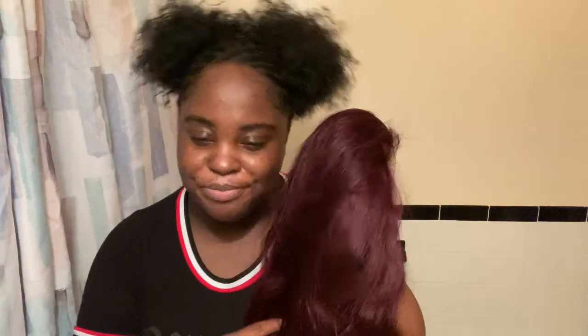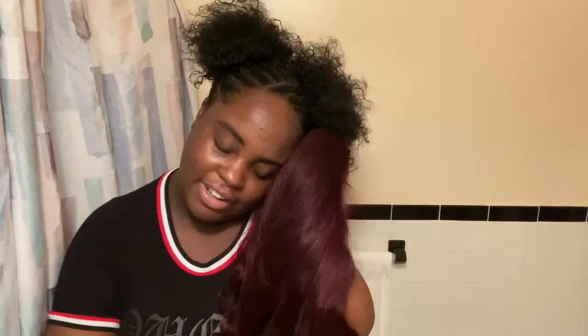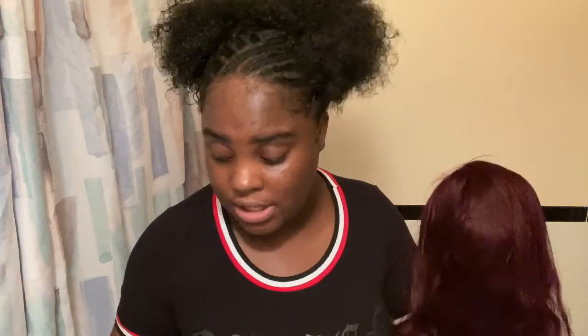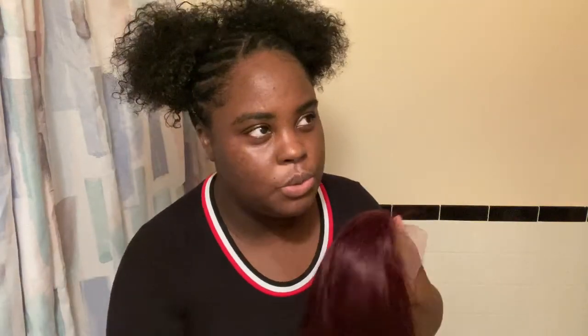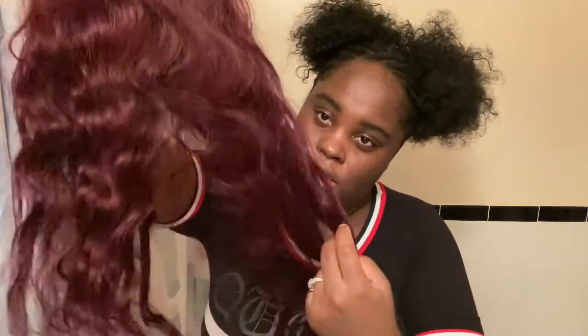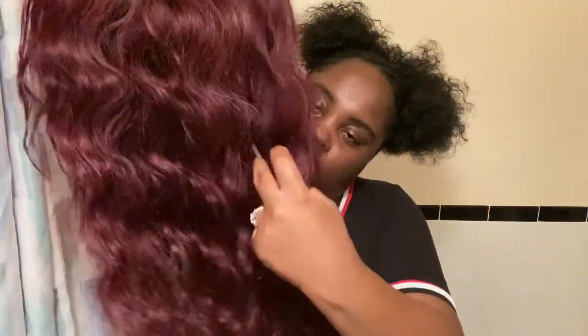As you guys know, I've been rocking beauty supply store hair on my channel, so when I tell you I finally caved in and ordered this hair — I did order it with a discount I had on the site. It was originally going to be around $270 something, and with the discount it came down to $249. This is a body wave texture.